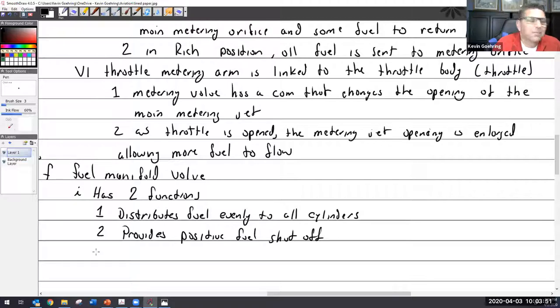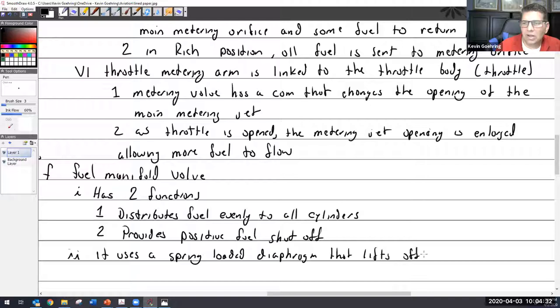Continental, in my opinion, goes through rather great lengths — well, maybe not great lengths — but they have definitely designed their manifold valve to not do any regulating whatsoever. To accomplish this, it uses a spring-loaded diaphragm that lifts off its seat.